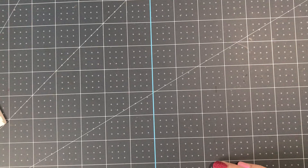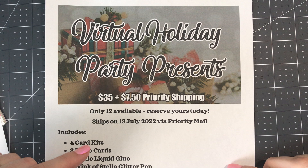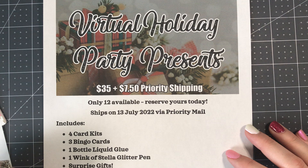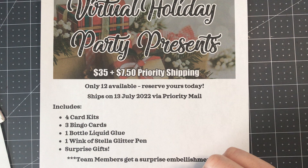Another thing I have available for the party — this is completely optional — but I do have party presents available for purchase. They're $35 and $7.50 priority shipping if you need them shipped, or if you're local and can pick them up you can save on shipping and just pay the $35.